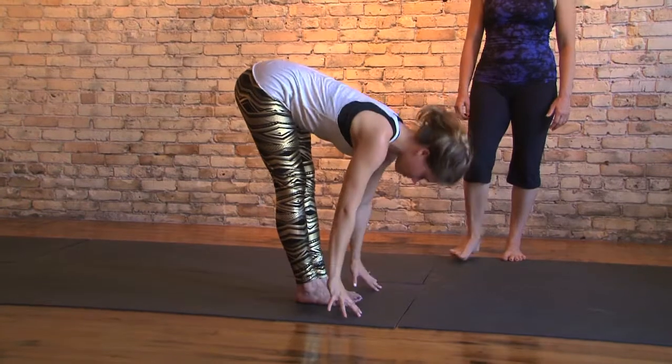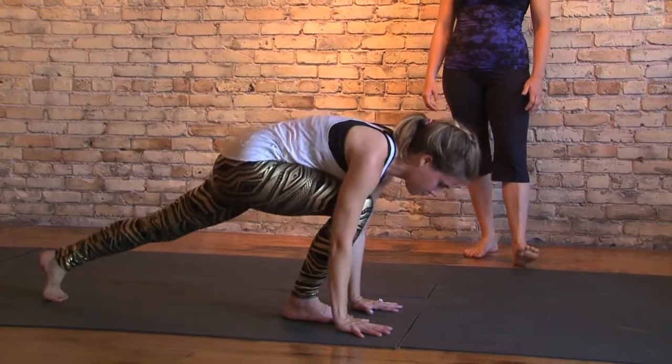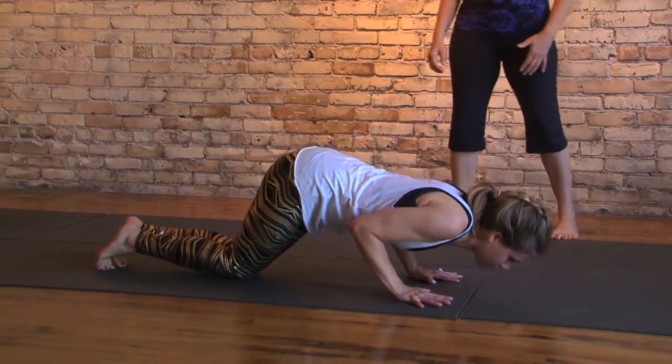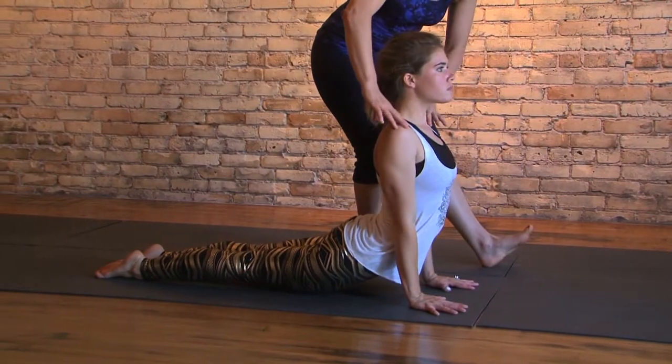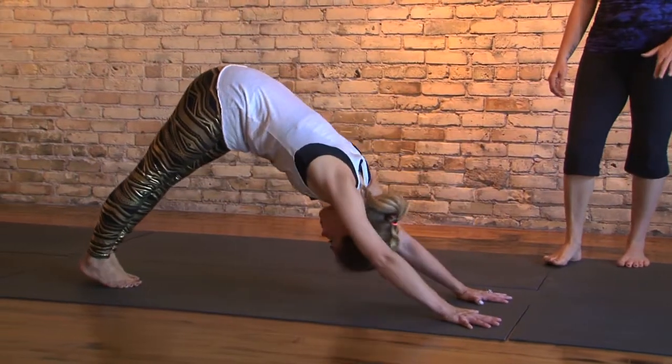Inhale a strong, flat, engaged spine and exhale, plant the hand, stepping back. Slowly lower down, knees and chin and chest together for pranam. On your in-breath, lift the head, the heart, pull the shoulders back, gazing up.